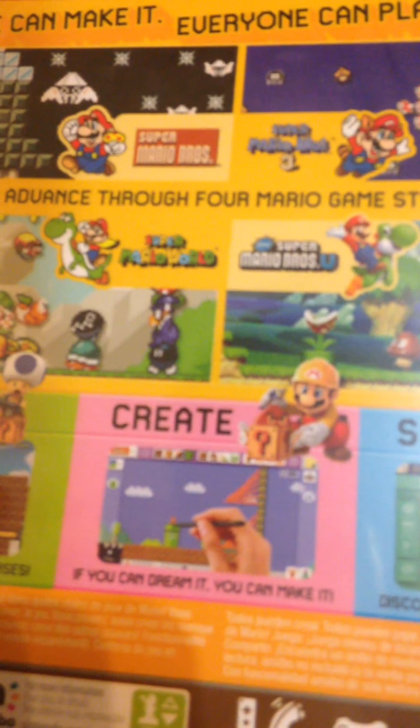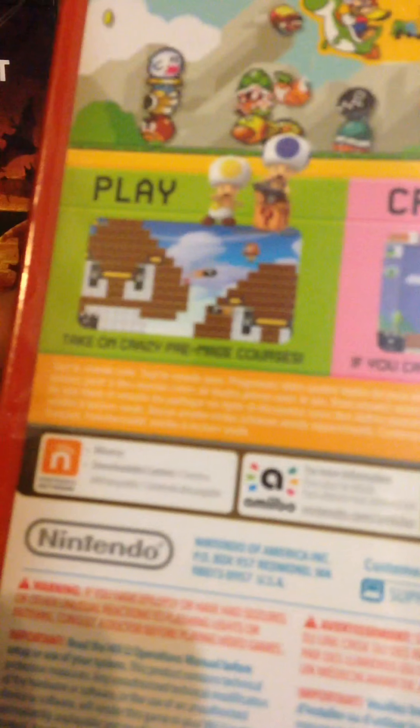Super Mario Bros 3, Super Mario World, and Super Mario Bros U. Play... take on crazy fan-made courses. Create - if you can dream it, you can make it. And share, discover endless courses online.